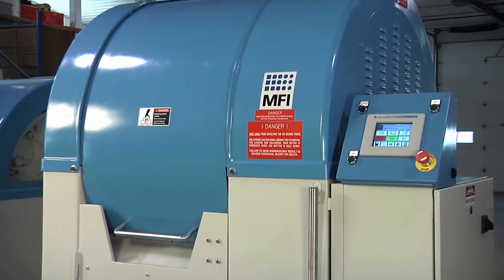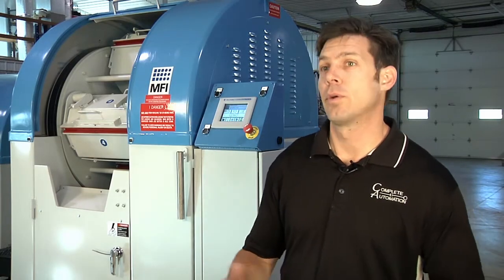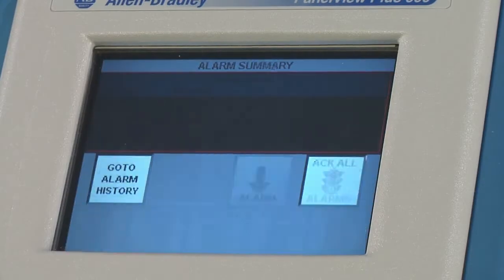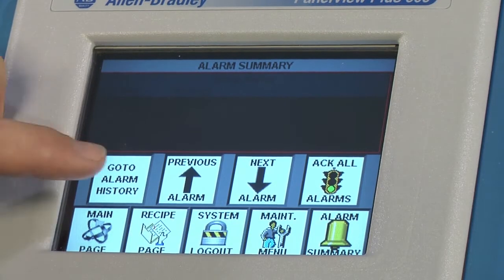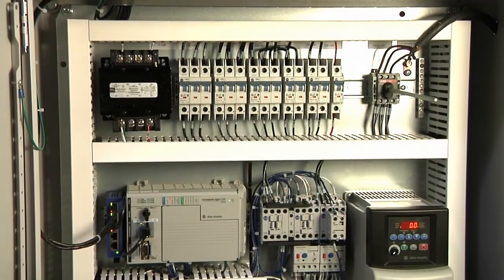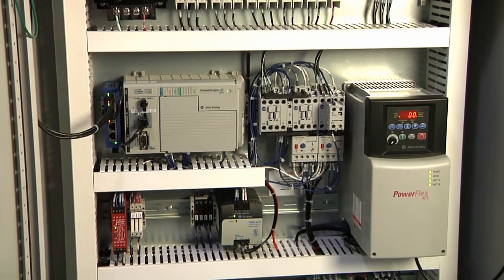This will help you eliminate downtime. A big problem today is when something goes wrong — what is the problem? This is a smart device and will tell you if there is a fault code on the drive, such as over amperage. The fault code will be displayed and the operator or a maintenance person can look at it, without having to open up the panel and expose themselves to live voltage. It's all right on the display.